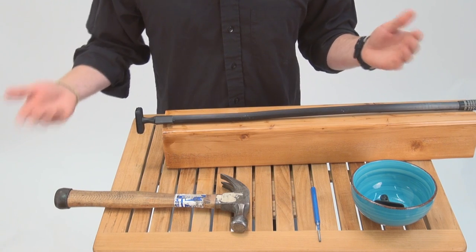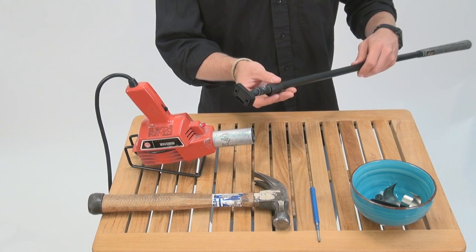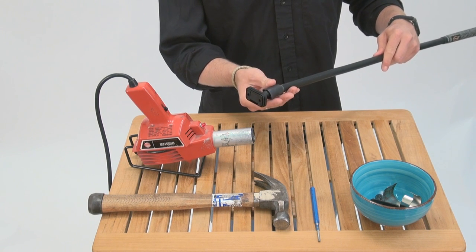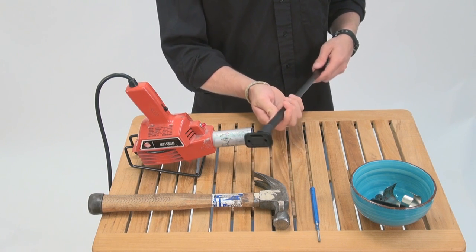I'm going to get out my heat gun here, but as I said, you can use a lighter — that works as well. The shrink wrap is going to hold the pin in, so make sure it's covering the pin. I also like to cover the gap between the extension and the universal. Put it in front of the heat gun — this is going to shrink it down and make a nice water-tight seal.